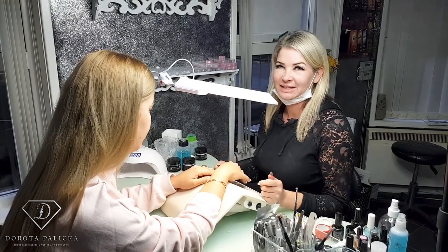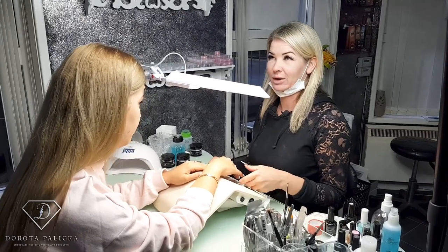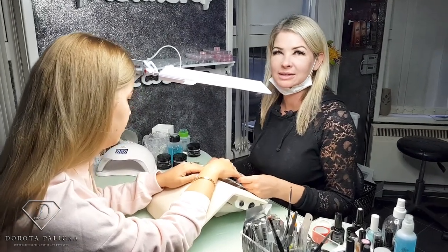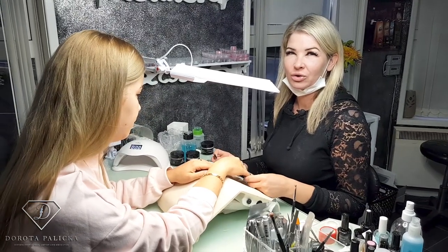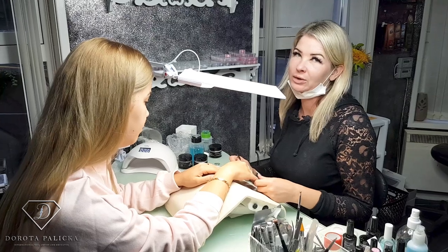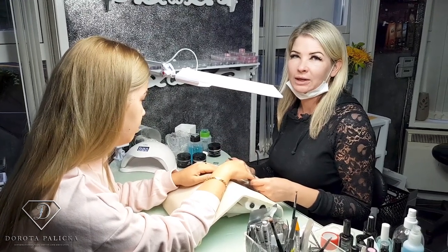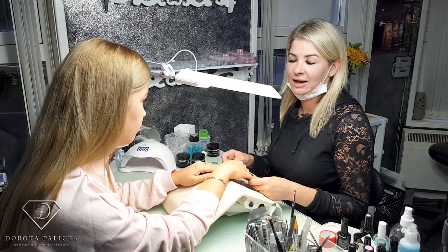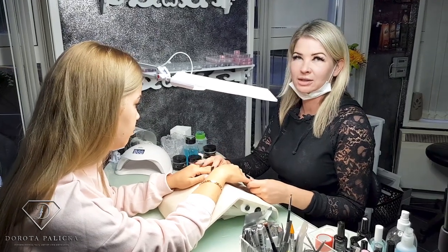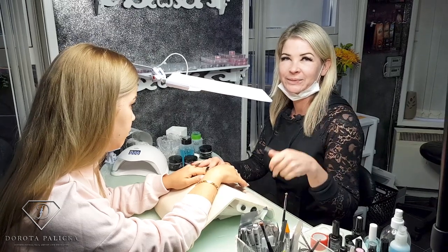Hi guys, my name is Dorota Palicka, international nail artist and educator, and today we are in my salon. I'm with Marlena, we're doing her rebalance and we decided to go for a pale color with a tiny bit of the unicorn, so I will be doing some milky white-ish color on them and then rub some pigments and do some sugar.